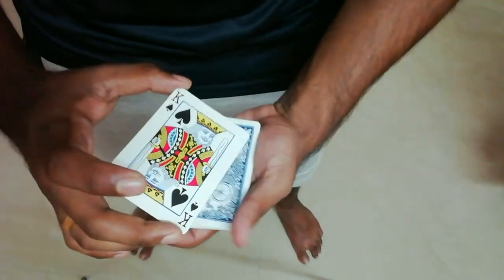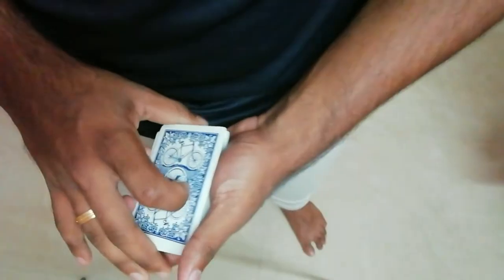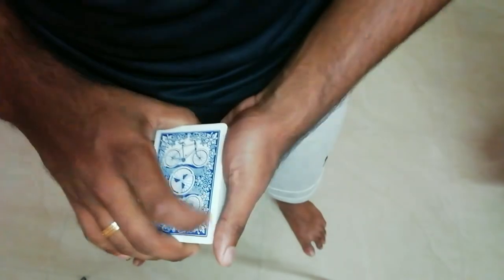Count with me: one, two, and three — boom! Just snap, and you can give this effect. If you enjoyed this tutorial, make sure you go and hit the subscribe button and stay tuned for more magic coming up on Dush Walker the Magician!